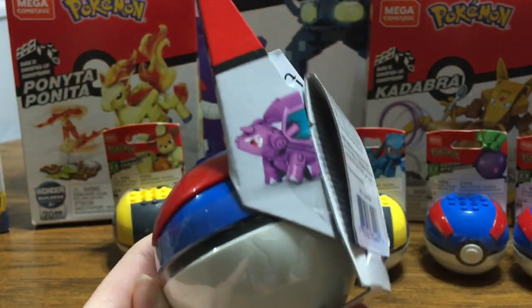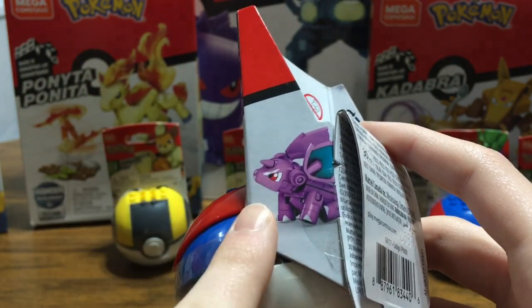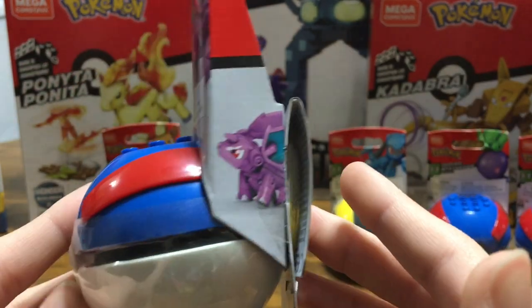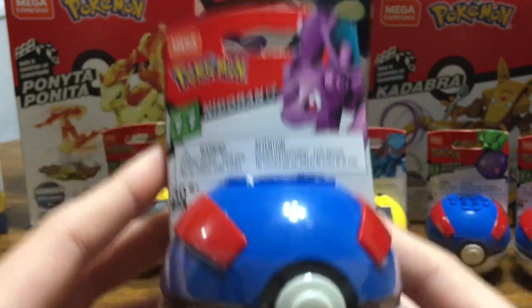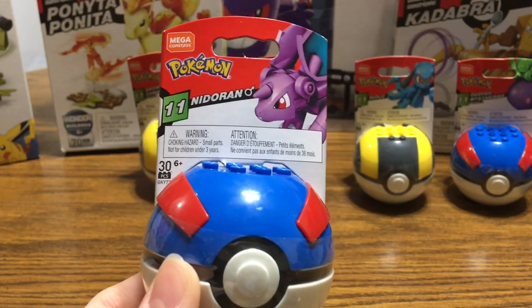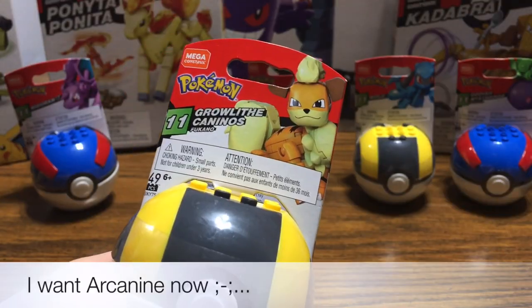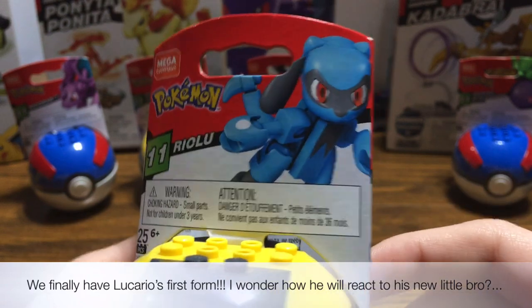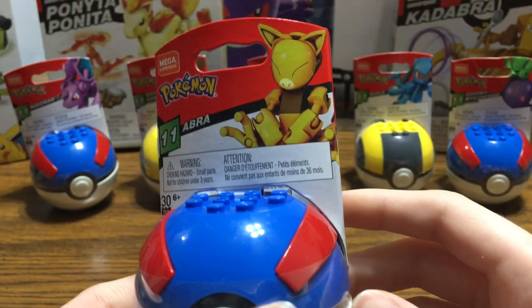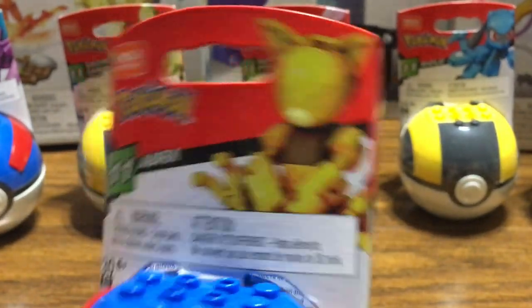But they brought this back — I'm so happy! They finally brought back the display pictures on the side so you can see what the Pokémon should look like after it's done being built, which is really nice. They took that away in Series 10 but brought it back now. This is a really good season of Pokéballs because we have almost all new Pokémon. We have Nidoran boy form, a cute little Growlithe, a little Ralts — so cute, like a little Oddish — and Abra, making a comeback since Series 1 all the way in Series 11.